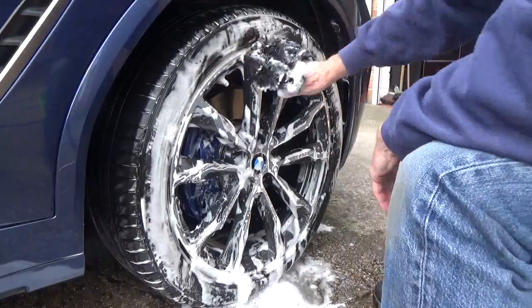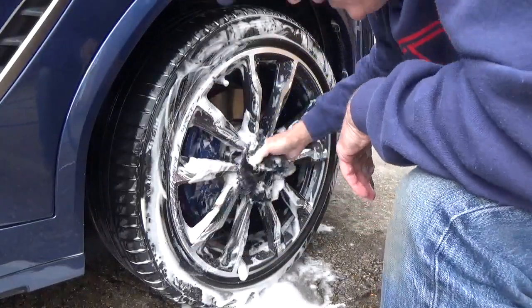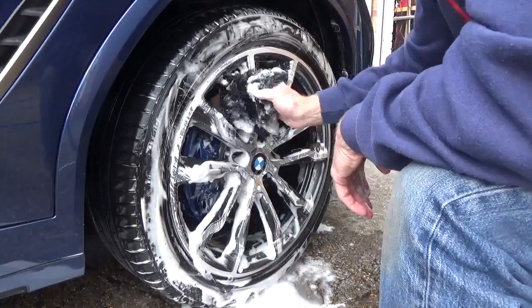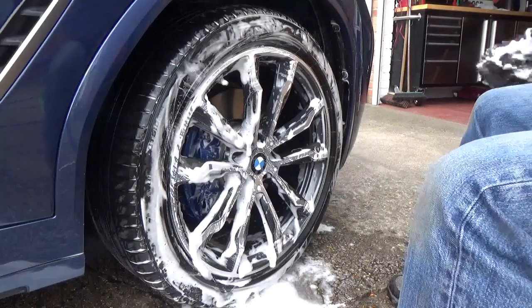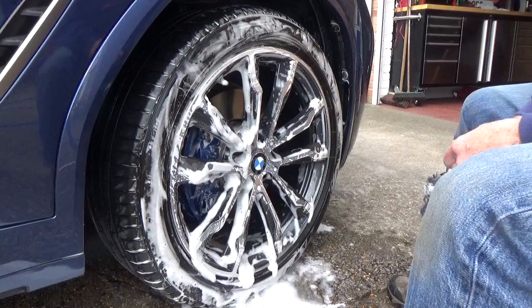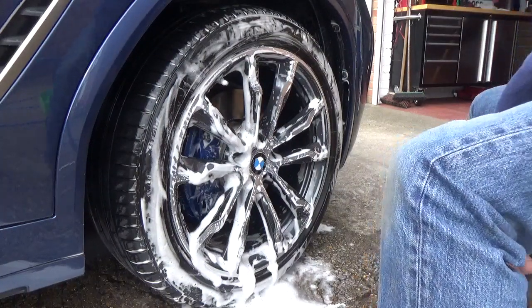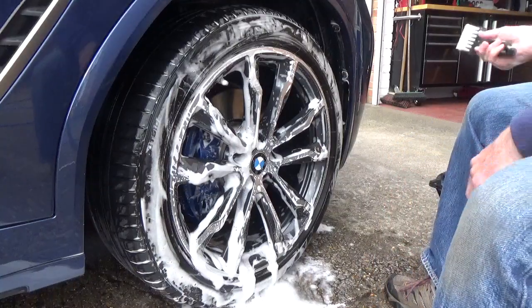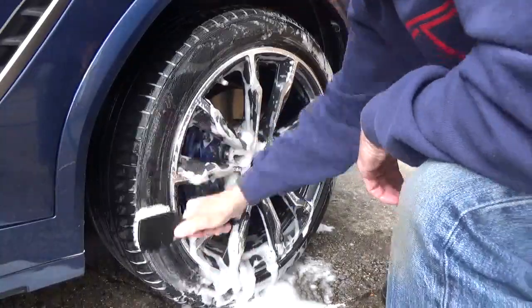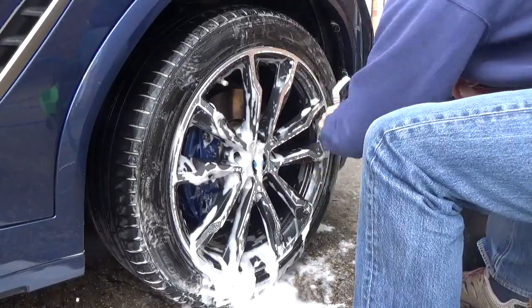It's a really nice smell, I like it. Foams up nice, and you can feel the lubrication in it. Apparently it's also good for cleaning towels.